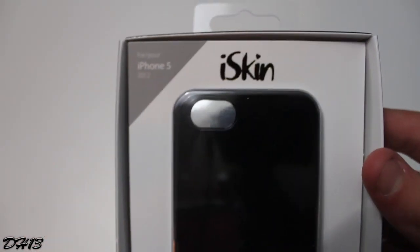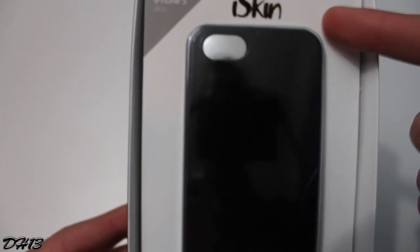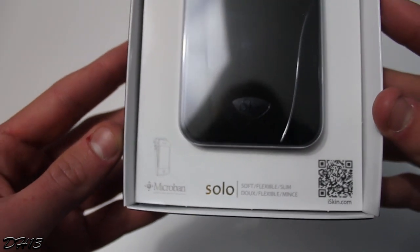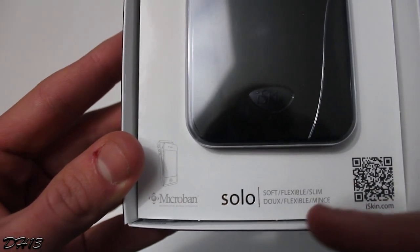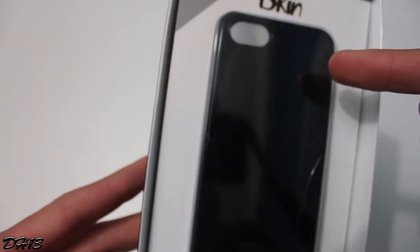Please make sure to check out iSkin's website. I will have two links in the description down below — one will take you to the iSkin home page, and the second will take you directly to the Solo case for the iPhone 5. I really want to give a huge thanks to the folks over at iSkin for sending this case out to me.